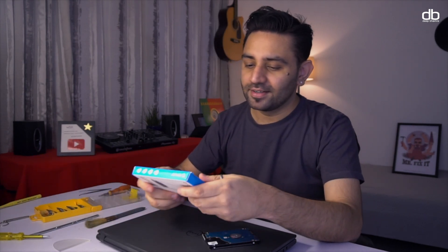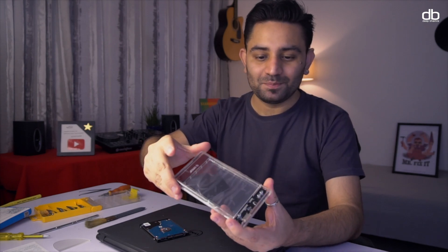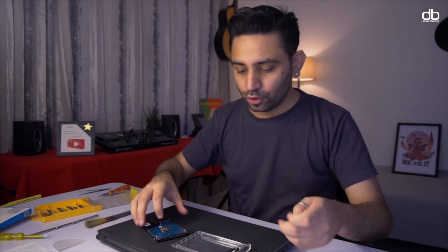Now talking about the old hard disk — I'm going to convert it into an external hard disk using a hard drive enclosure. These are very easily available; this one costs about 600 rupees, and I like this one because it has a clear body. To install it, just slide it open, match the hard disk with the ports, slide it in, add the cushioning, and slide the cover back in — and that becomes your brand new external hard disk.